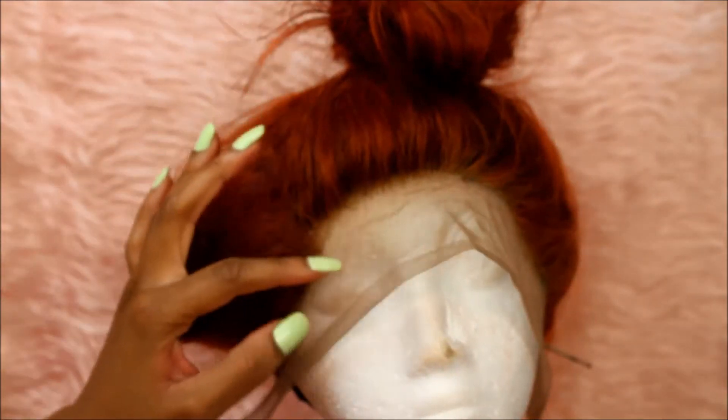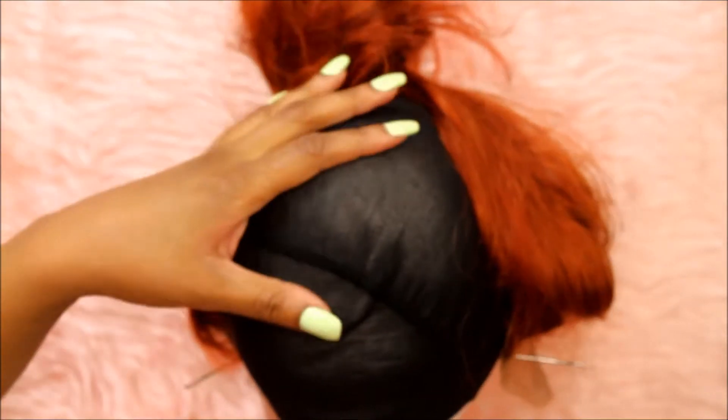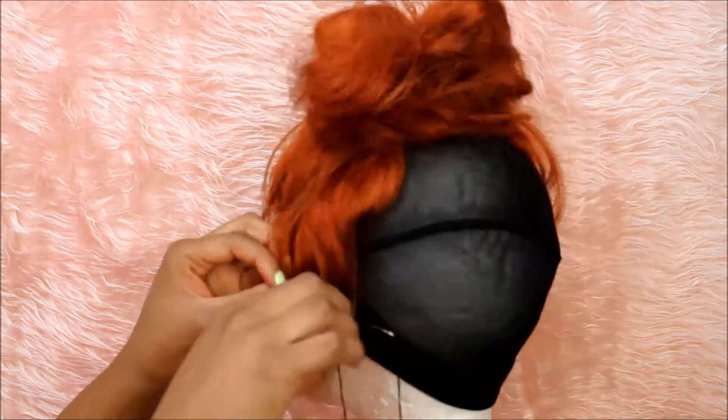I haven't stitched down the lace frontal just yet. I was literally measuring how it would fit on my head, and then I put two pins on the side just to make it sturdy in preparation for stitching it down.